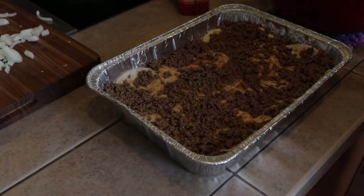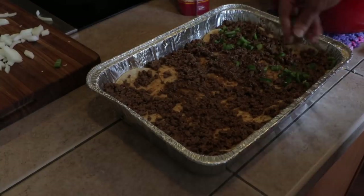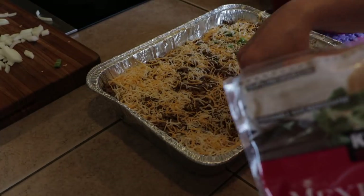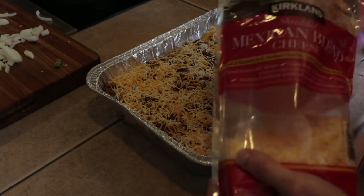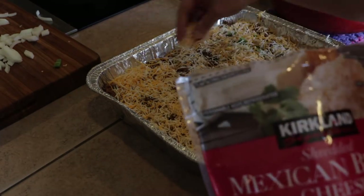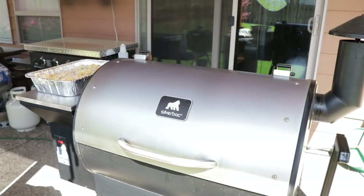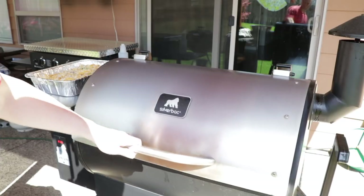Then one more layer, the rest of our meat on top, a few more jalapeños, and more cheese on top.